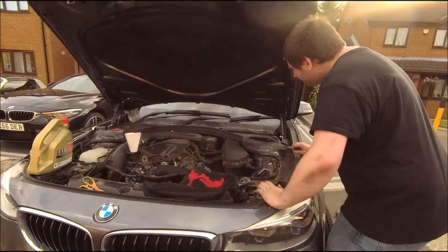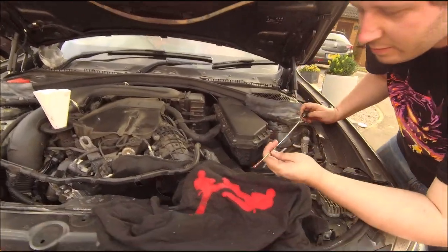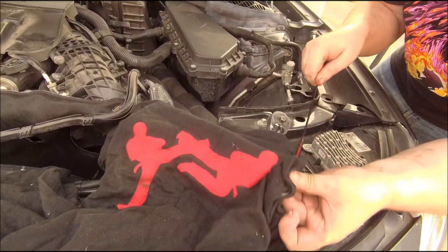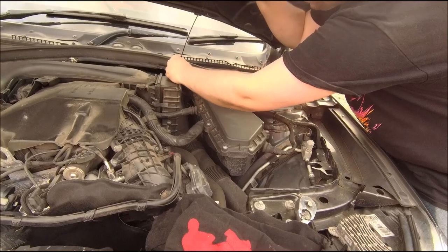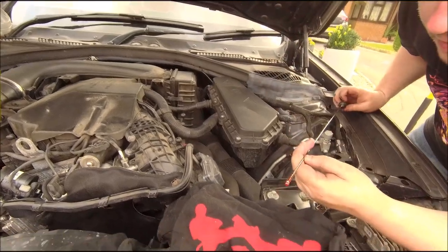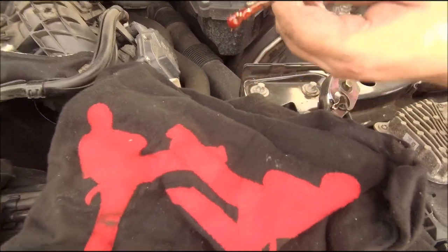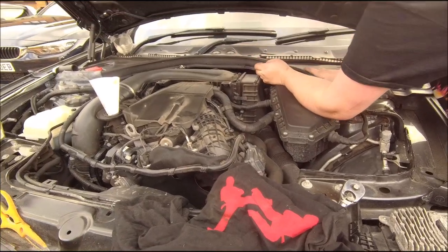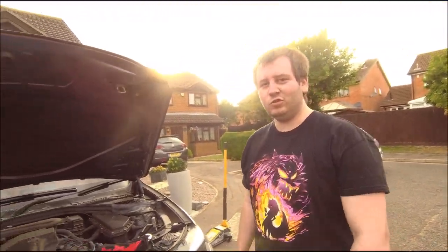Check the dipstick - I would say that's around half now. Pretty much just below the max now. So I think it's time to give her a run, let everything level out, check it again and then call it a day. That's your job done. Job's a good'un!